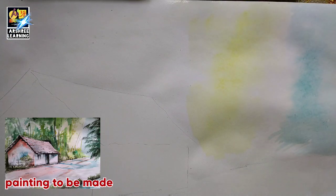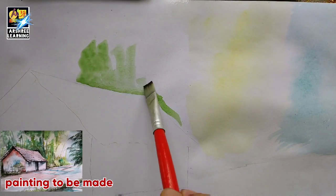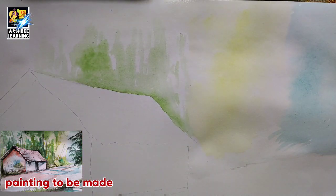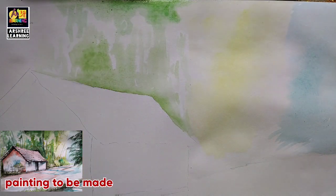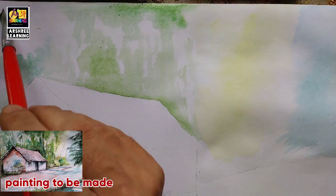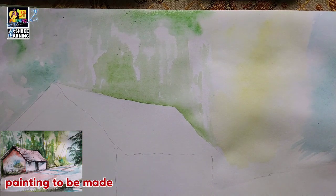I have started, I have made the paper wet and I am applying the colors. The reference painting is towards the left at the bottom, so you will be able to see the painting which we will make. Once it comes out you will be able to enjoy it and I hope you will like the painting.